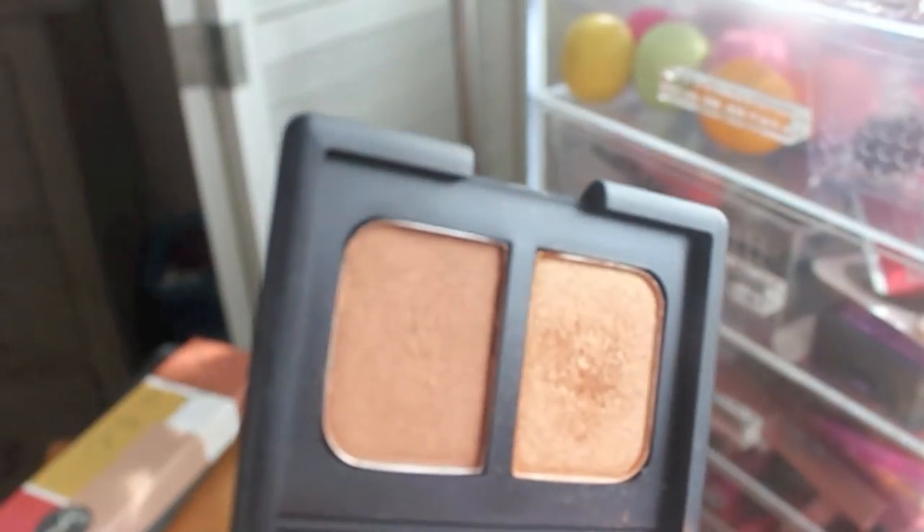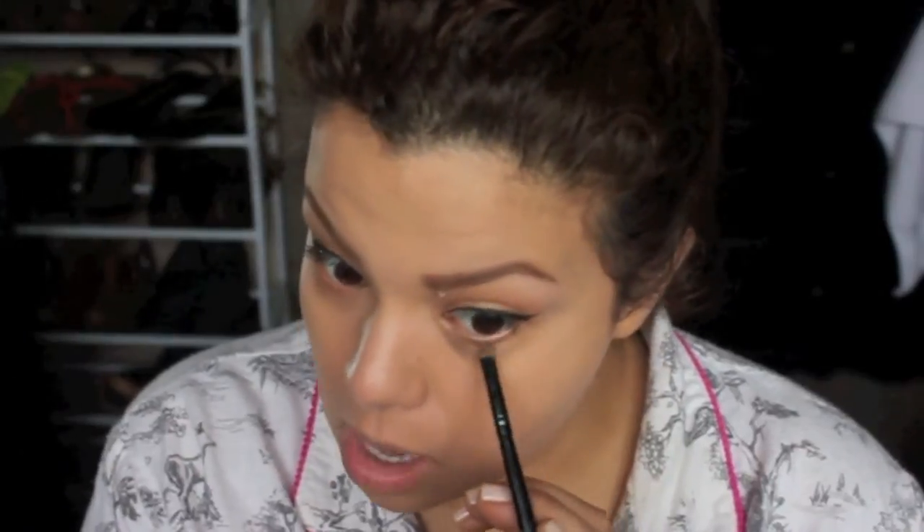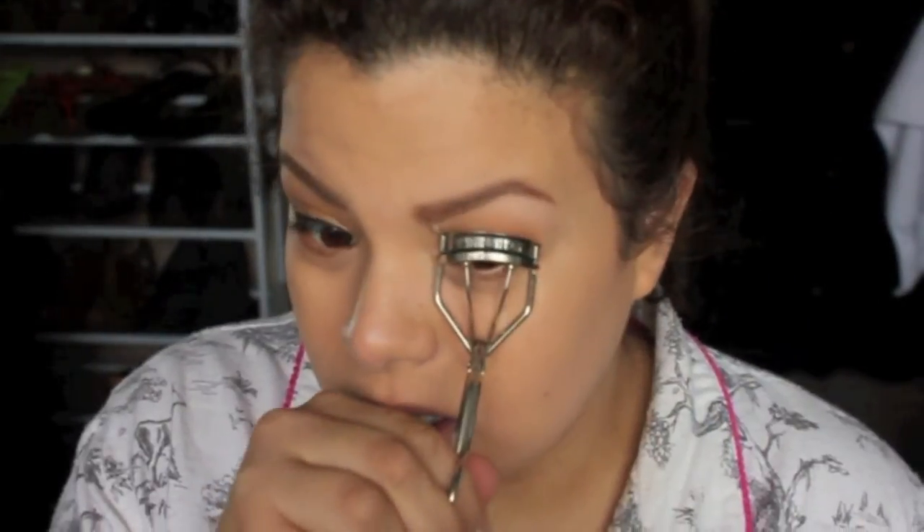I'm taking that same eyeshadow again but this time the darker color, applying it on the bottom of my eye. I kind of have to go a little bit lower on my eye just because of the shape — if I really want it to show I have to go lower. Then I'm just going to curl my lashes and add some mascara.